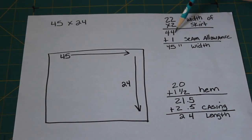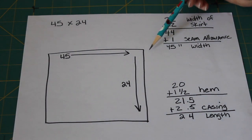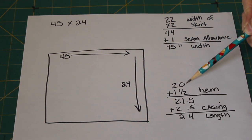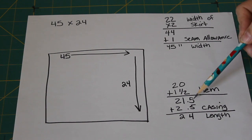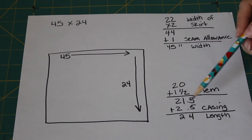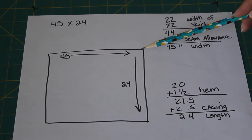So 44 inches is how much will be gathered around her waist. Plus we're going to add one inch as a seam allowance — a half inch seam on each side — which gives us a width of 45 inches. For the length, she wanted 20 inches from waist to just below her knees. We're going to add a one and a half inch hem, which brings us to 21 and a half inches, and then add a two and a half inch casing for our elastic, bringing the total to 24 inches. All total, she'll need a rectangle of fabric that's 45 inches wide and 24 inches long.